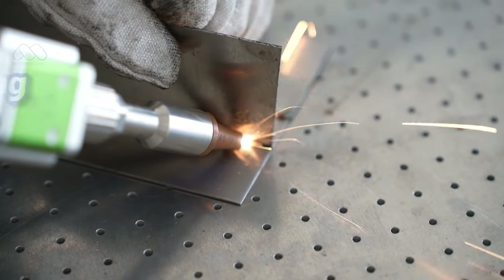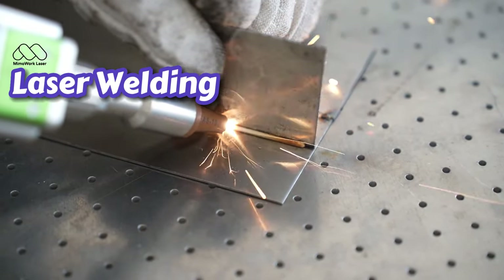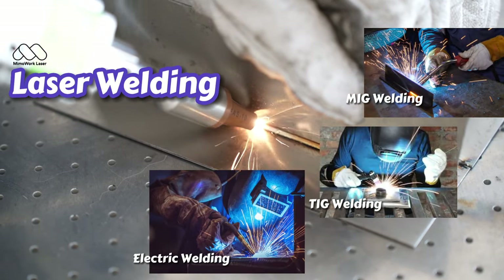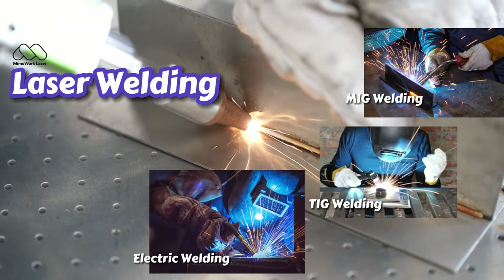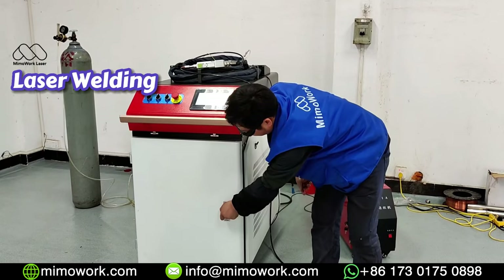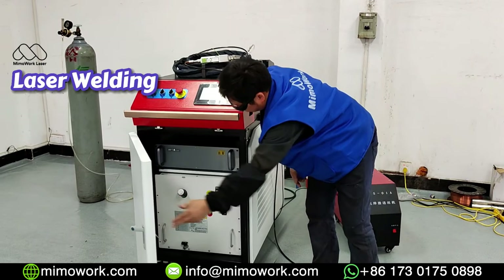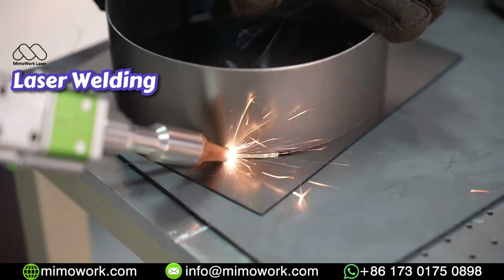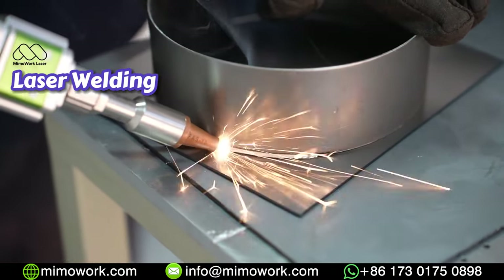Hello guys, are you familiar with laser welding technology? Electric welding, TIG, MIG — there are all kinds of welding options out there. Due to the fact that fiber laser generator costs less and less, laser welding has become quite popular among all.